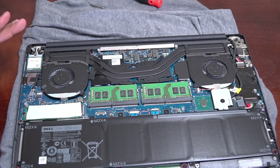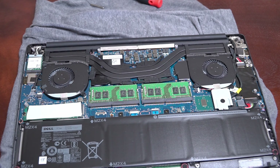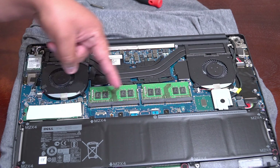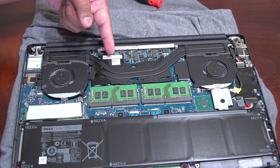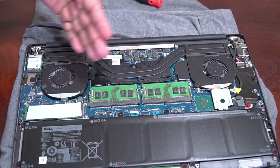By doing this, you are not voiding your warranty on this Dell laptop. I did my research before doing any of this — upgrading your RAM sticks does not void your warranty. You can also repaste your CPU and GPU and it will not void the warranty.